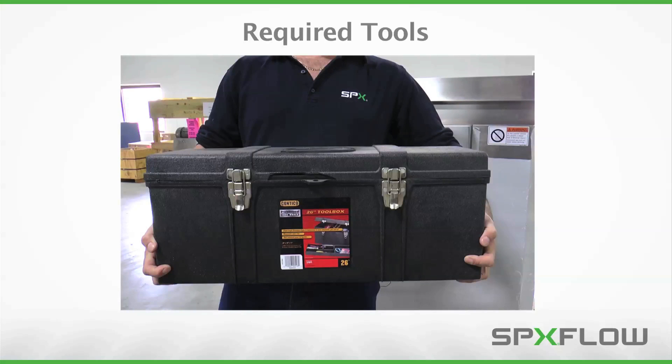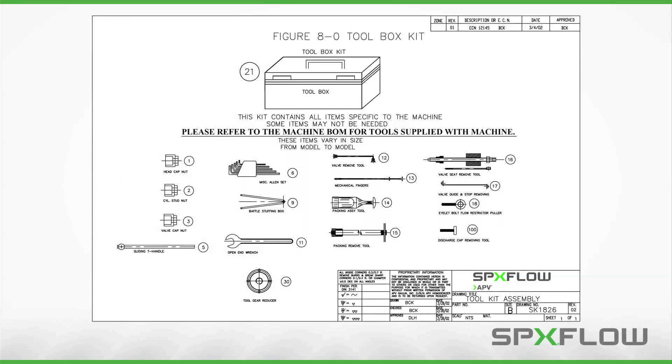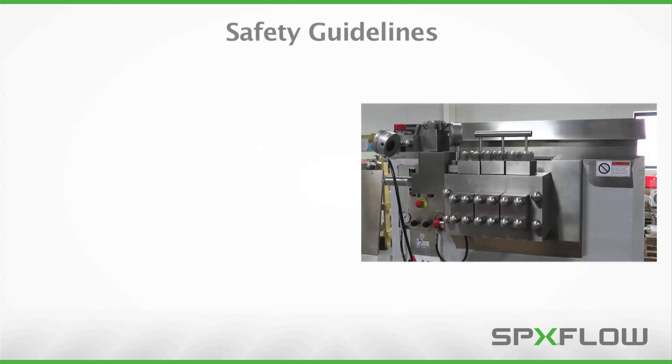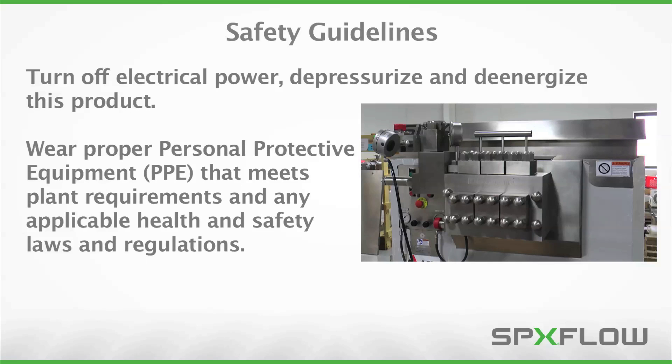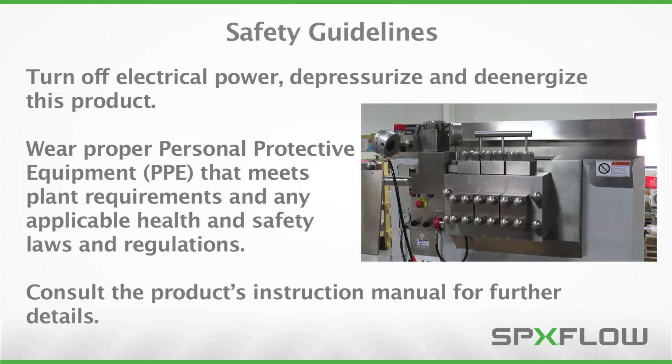Before you begin, make sure you have the homogenizer toolkit available. A list of the tools provided with the homogenizer can be found in the manual. It's important to abide by the following safety guidelines prior to performing maintenance: turn off electrical power, depressurize and de-energize this product. Wear proper personal protective equipment (PPE) that meets plant requirements and any applicable health and safety laws and regulations. Consult the product's instruction manual for further details.